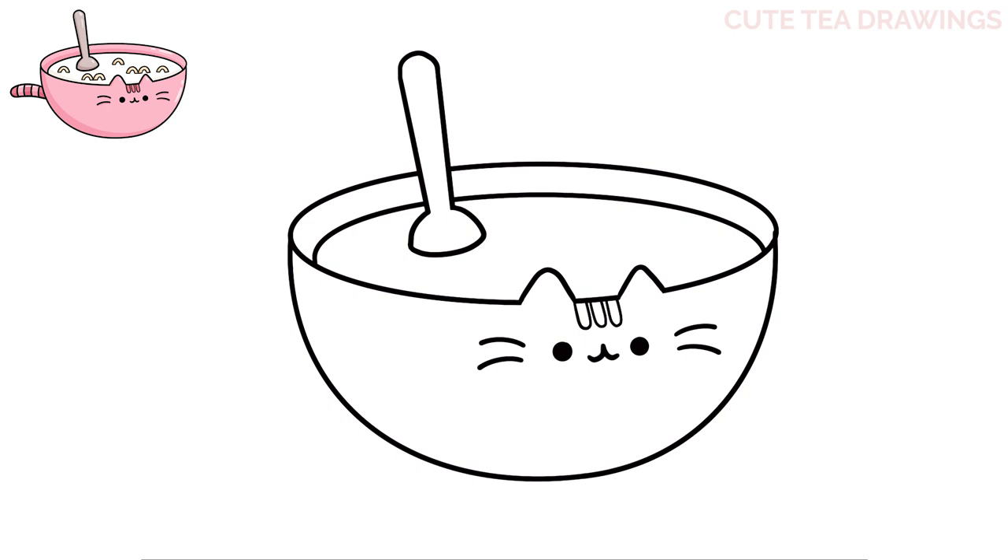Next let's add some pieces of cereal floating inside. Let's start on the left and draw a curve, then another one underneath, and then lines across the bottom on both sides. Now let's add another one in the same way on the top in the middle, and then another one on the right side. Underneath the spoon, let's do the same thing but add two next to each other, and then another double one on the right.